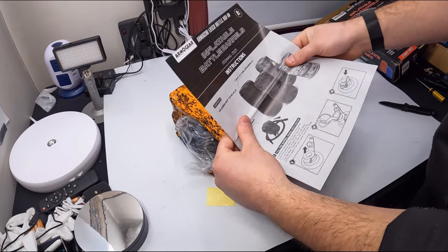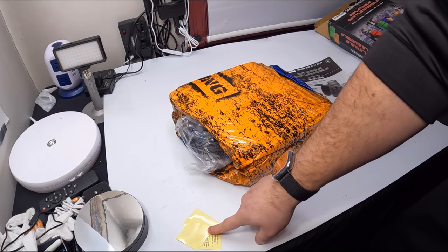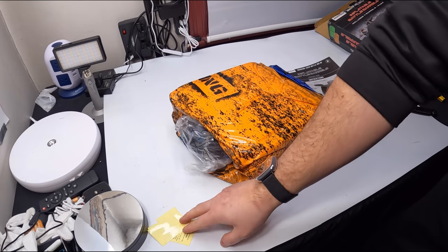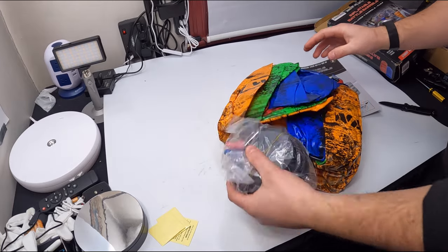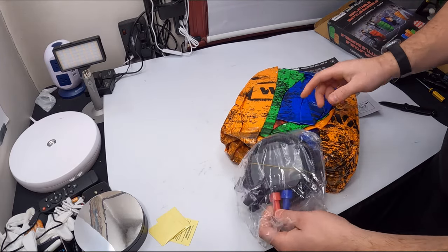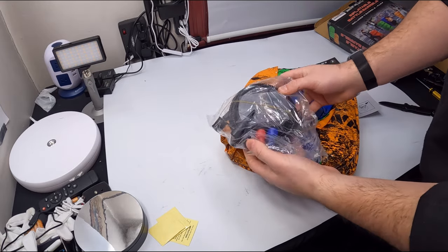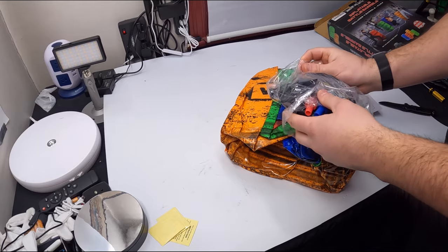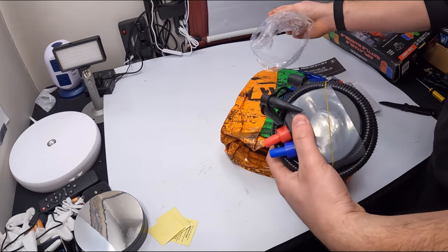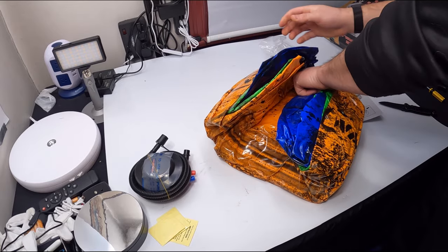They provide you with instructions on how it works. Also, if there's ever a hole, they provide you with a patch. So this is the pump. Now you can fill the barrels with water if you don't want them to move around, or you could just do air — that's going to be up to you.